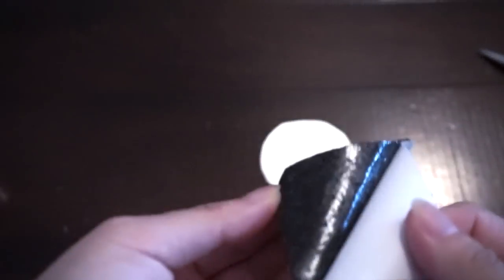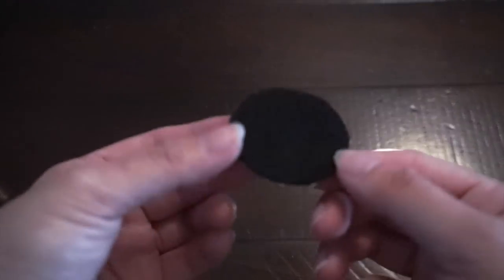Next, I use this felt and fabric kinds of sticker. I put the circle I just cut out and trace it to cut out another circle. After that, paste the circle on the silver paper and glue everything together.